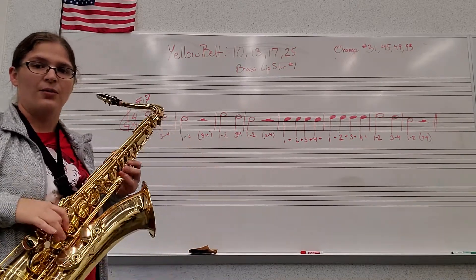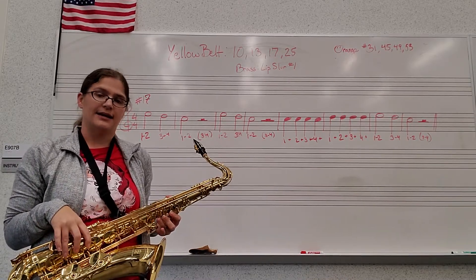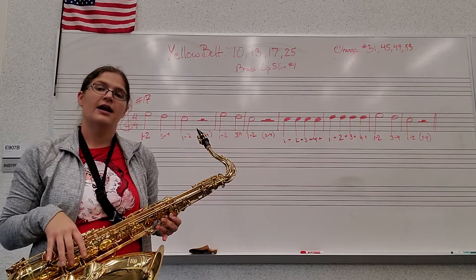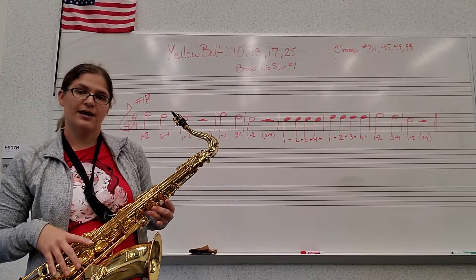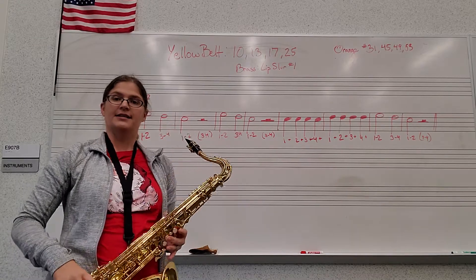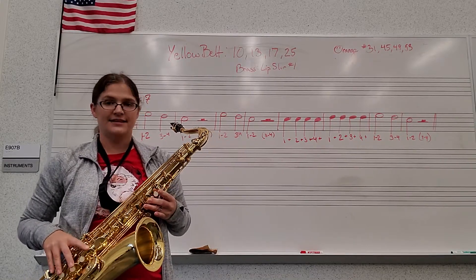Now let's do our letter names. Ready, go: E, D, C, rest, rest. E, D, C, rest, rest. C, C, C, C. D, D, D, D. E, D, D, D, C.